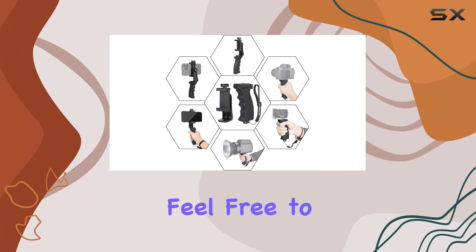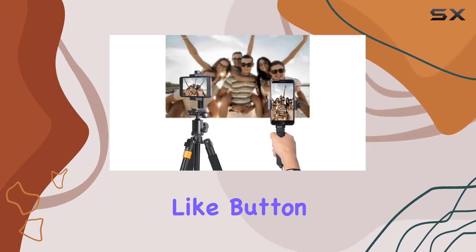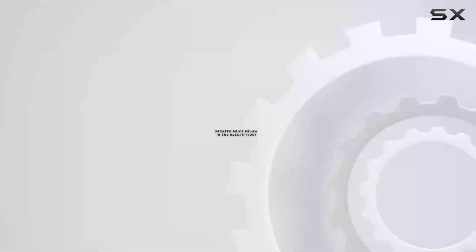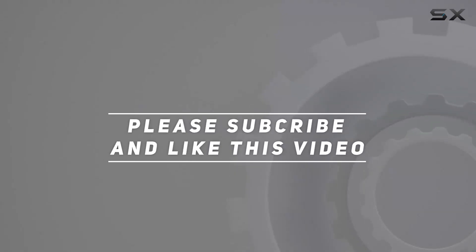That's it for my review today. Feel free to ask any questions in the comments, and don't forget to hit that like button if you found this helpful. Check out the video description for updated pricing, and thank you for watching.